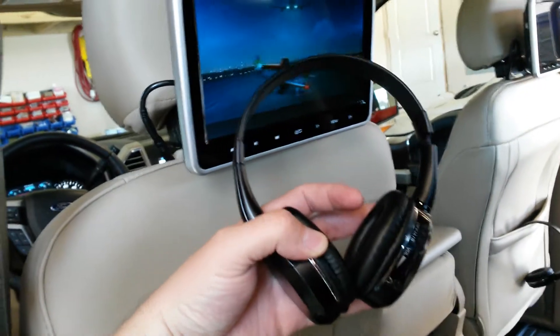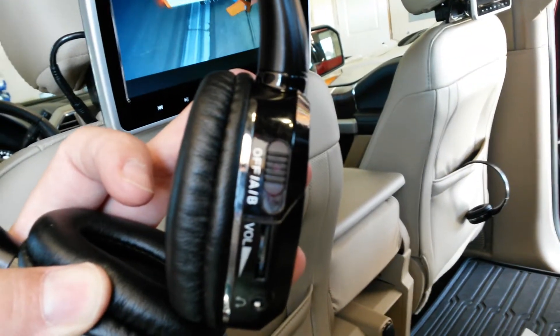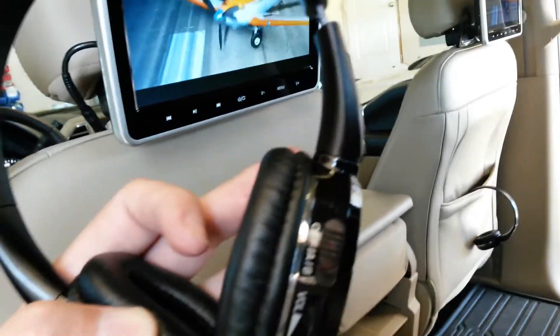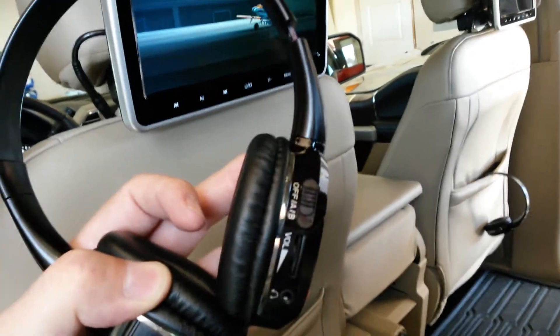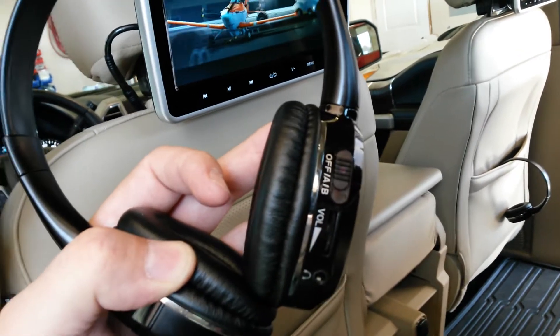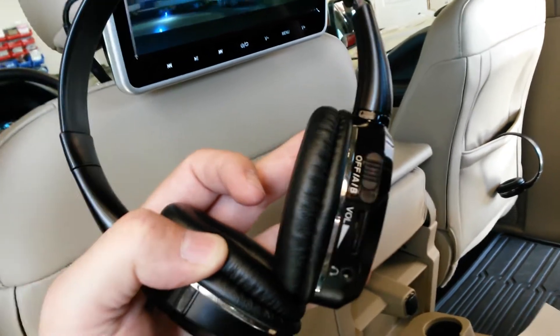They come with these wireless headsets. As you can see right there, they go from off to A to B — that's how you switch from one video player to the other. When you go to A, it's a red dot, and when it's B, it's blue. So a young kid actually figures out real easy which one is his.